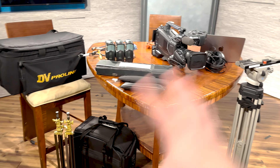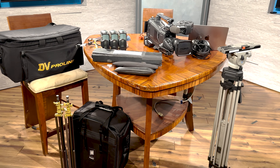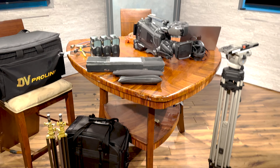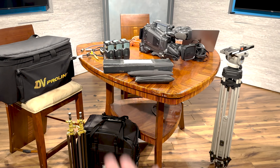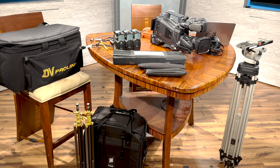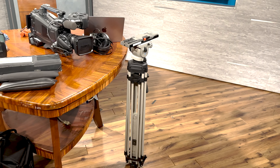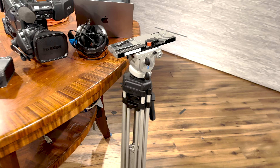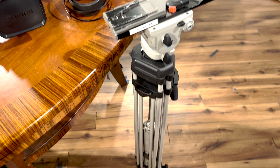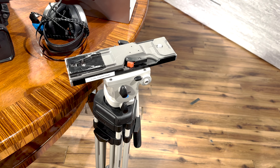So we've grabbed all of our equipment and we've shown up at the place we're going to film, record, and report. What is the first thing we want to unpack and set up from this whole collection of things? If you said the camera, you would be dead wrong. The first thing we want to grab is our tripod. The tripod is the cornerstone of our production outside of the studio — it's going to make sure that we have a steady, clean, and consistent shot while working in the field.